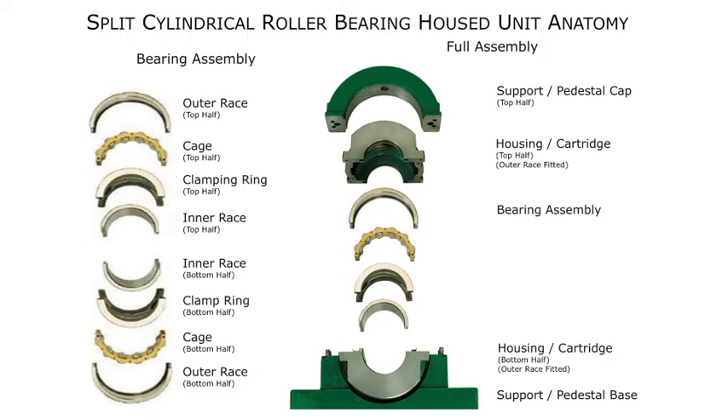Moving toward the center of the anatomy graphic, you'll find the inner ring. This is machined on an angle which minimizes the stress on the rolling elements. Think about driving across a set of railroad tracks — if you cross at an angle, your tires hit it at four different points, reducing the impact felt by the driver. It's the same idea here.